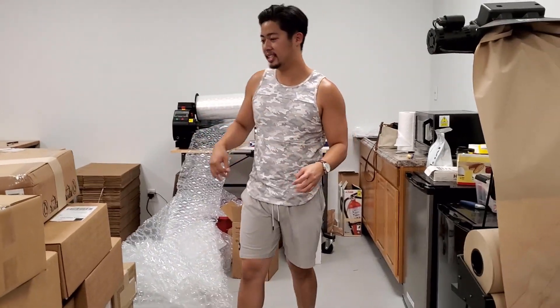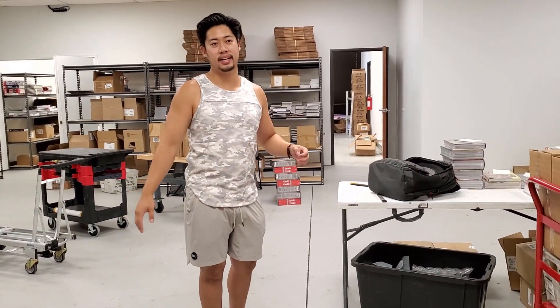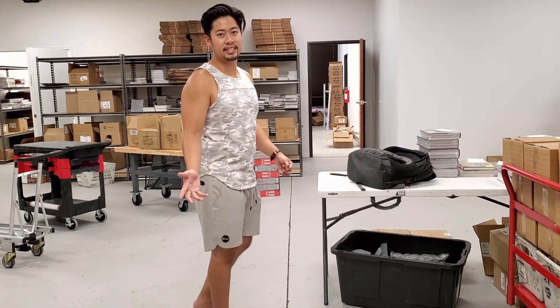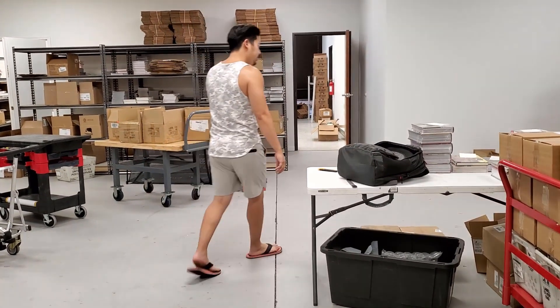We're also moving on to double wall boxes — a little bigger but double wall, so we won't need two boxes, one inside another. That used to take about a minute and ten seconds to pack, but with a double wall box with plenty of space it takes about 30 seconds, so we get a lot more boxes out.